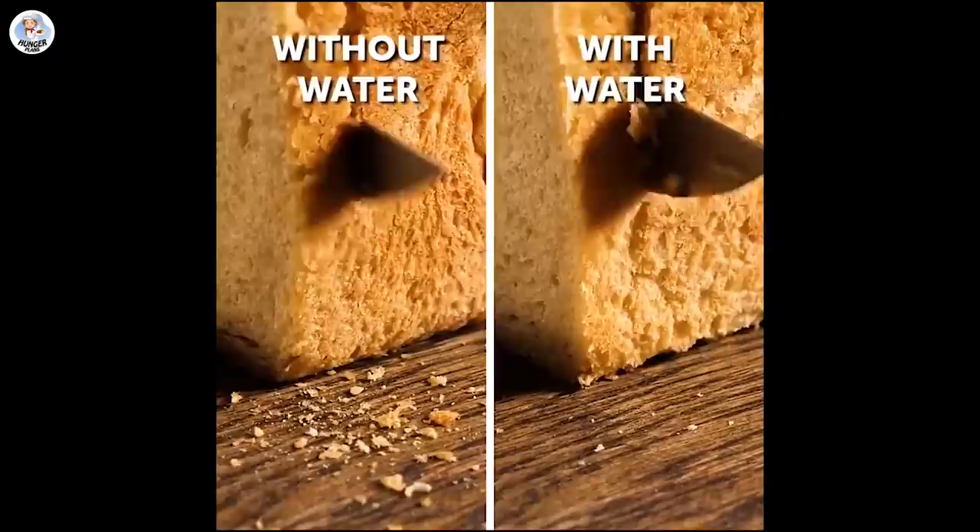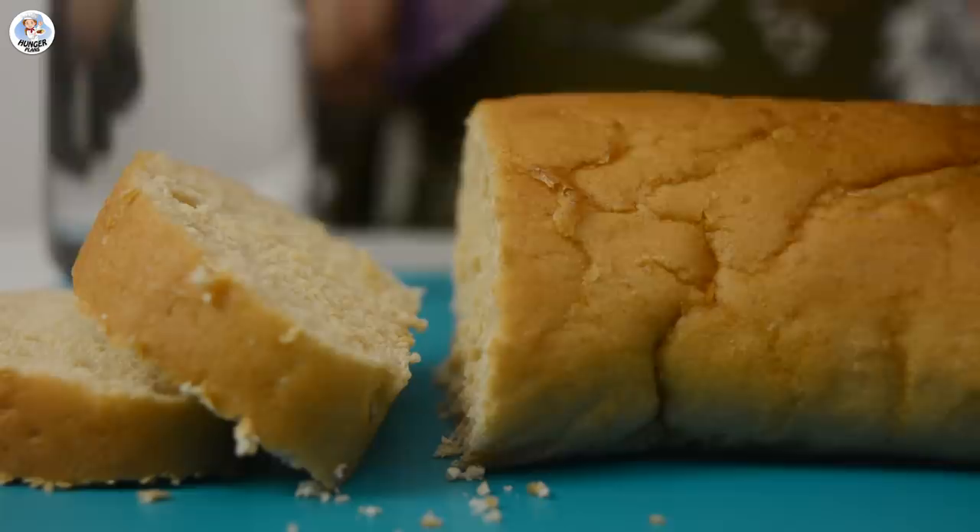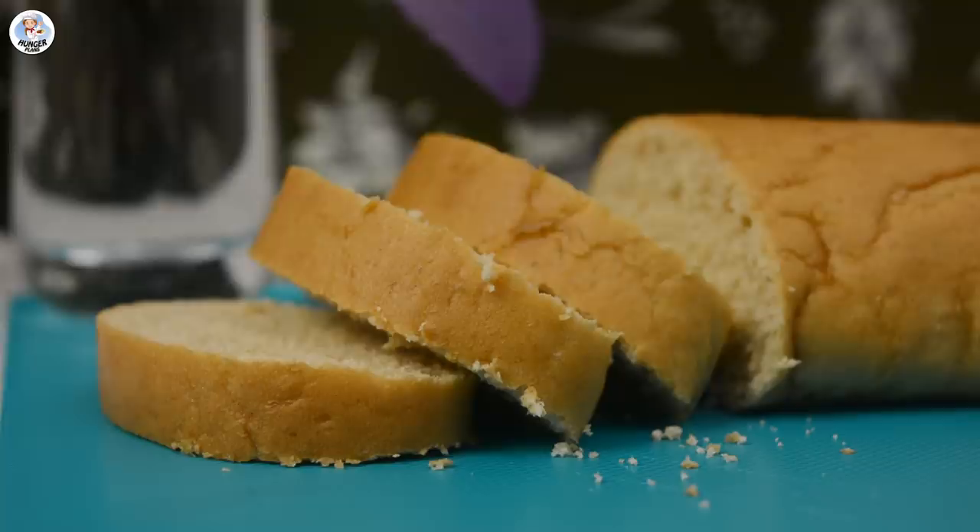The next hack looks interesting. I'm going to cut a loaf of bread first without dipping in water — you can see there are many bread crumbs. Now let's dip the knife in a glass of water and then cut the slices from the loaf. As you can see, there are still bread crumbs. Maybe it's because of the difference in bread, but the hack doesn't work for me — it was busted.